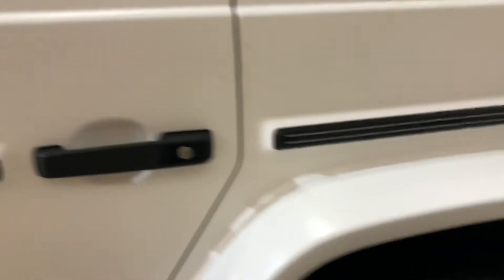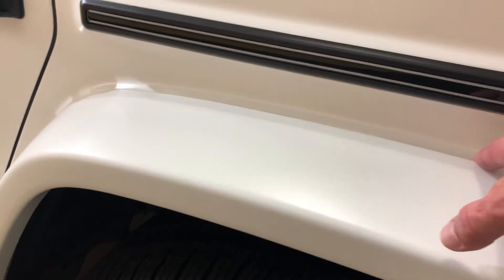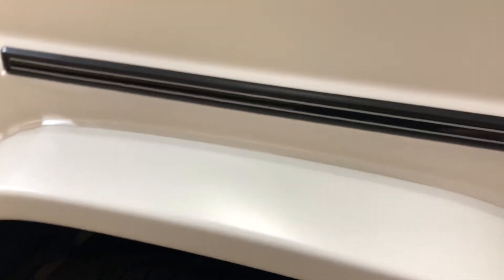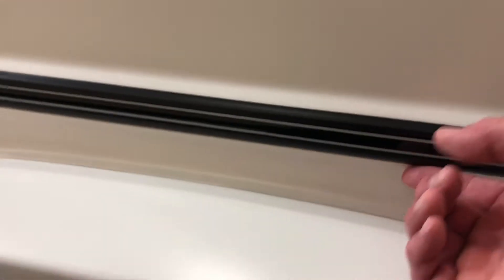Wrapping all those edges, getting under the rubber, coming around these doors, coming inside here, up in here. Getting on these fender wells, wrapping all the way around, underneath, into this crevice here.